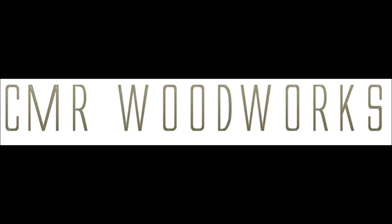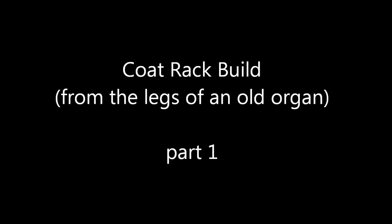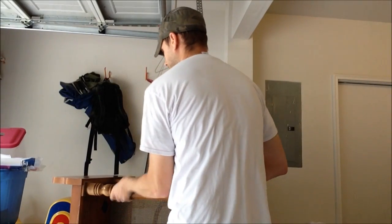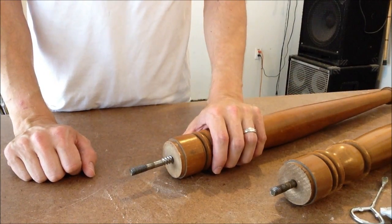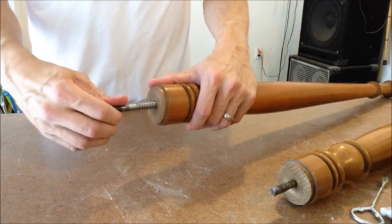I've got an organ body here and I'm going to take the legs and turn them into a coat rack. Luckily these both have a bolt in them and they just unscrew — at least this one does. I couldn't get the other one, but half the work is done for me.